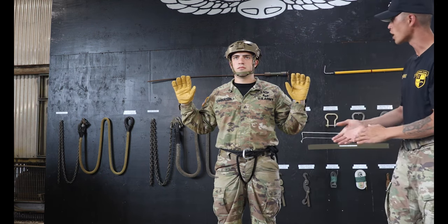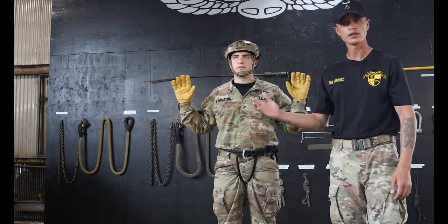As the Repeller steps forward, he's going to sound off with his brake hand. Right hand, brake hand. The Repeller is right-handed.